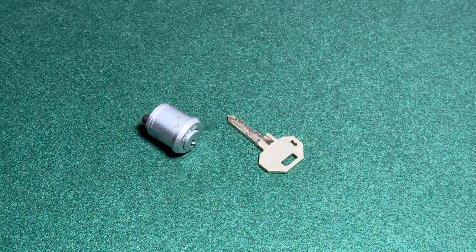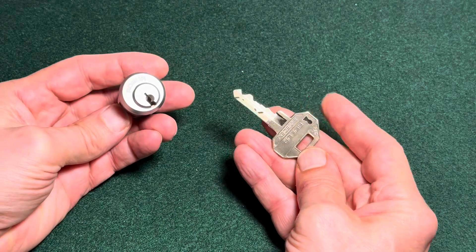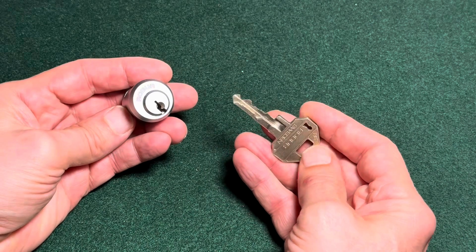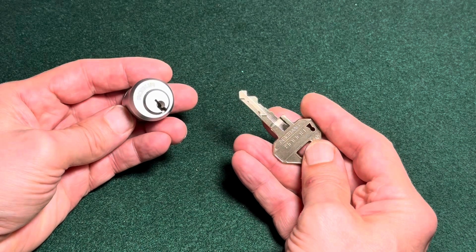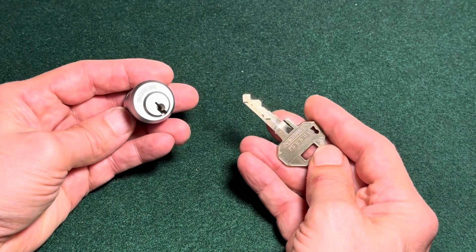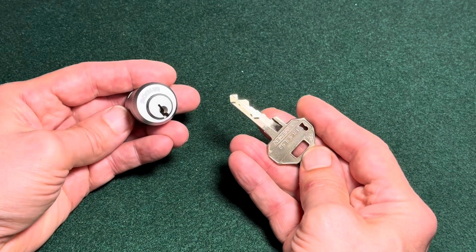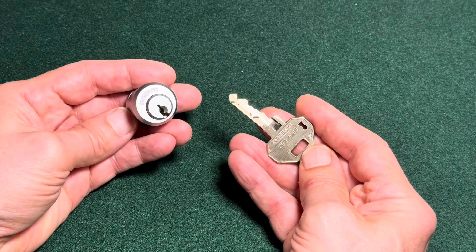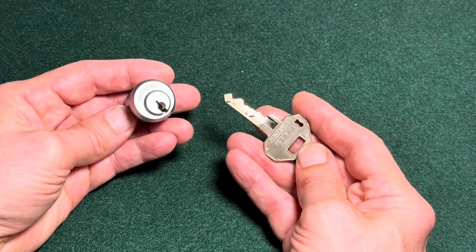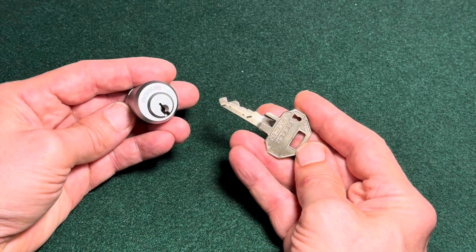Hi guys, it's Eric Weiss with a new lockpicking video. The lock I have today is another one of these RoboSafe deposit box locks, which are actually a smaller version of the Assa Twin. This one has five pins in the main stack and four side pins that control a sidebar. I picked one of those in another video already, but in contrast to the other one that had gin drivers, this one has barrel drivers, which is quite a difference in terms of picking. This one was much more of a challenge for me than the other one.